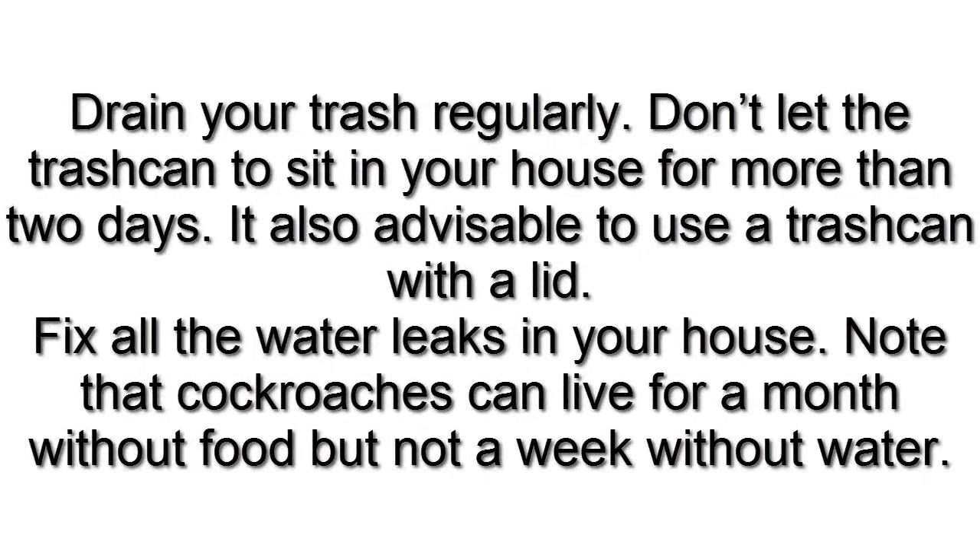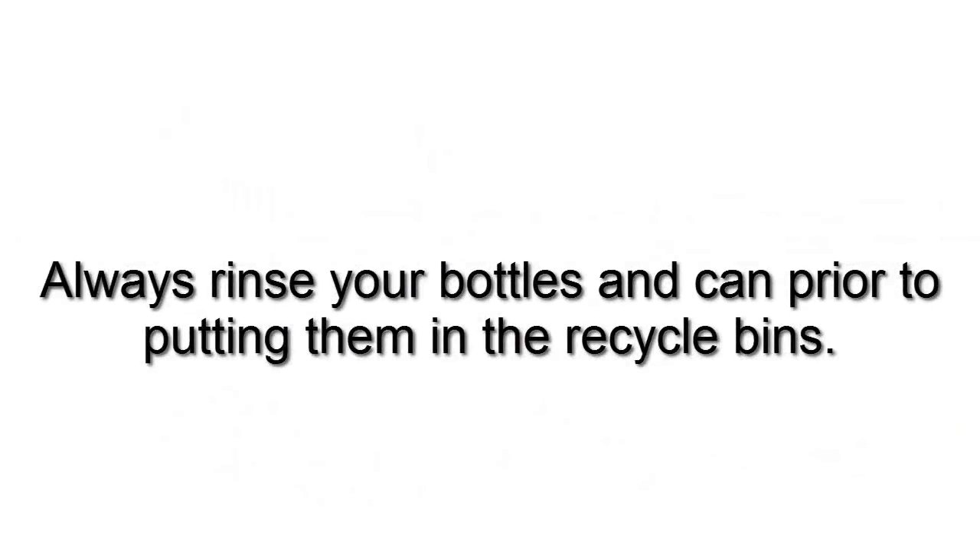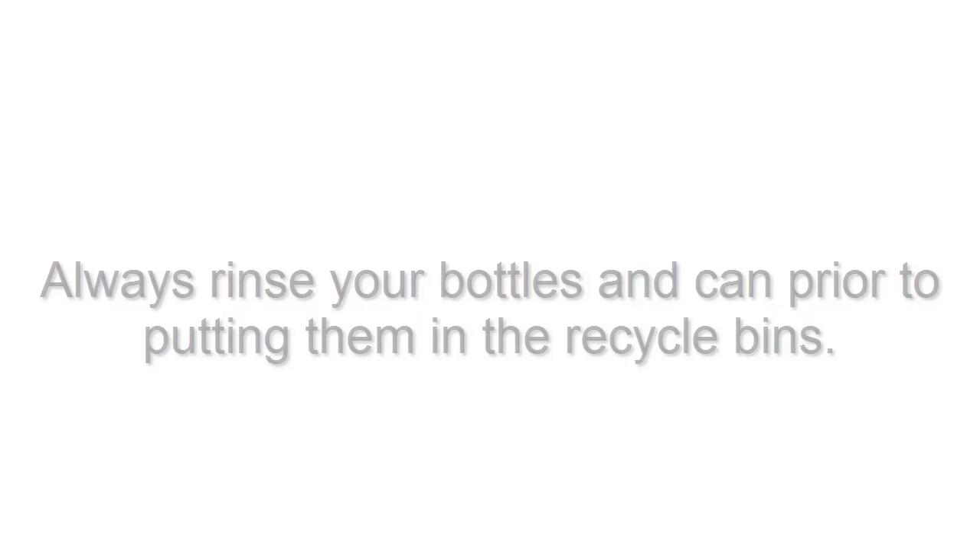Drain your trash regularly. Don't let the trash can sit in your house for more than two days. It is also advisable to use a trash can with a lid. Fix all the water leaks in your house. Note that cockroaches can live for a month without food but not a week without water. Always rinse your bottles and cans prior to putting them in the recycle bins.